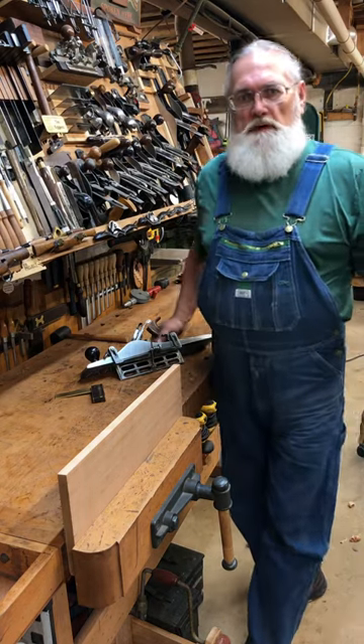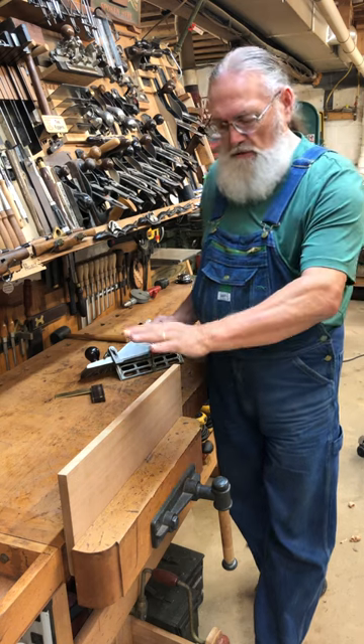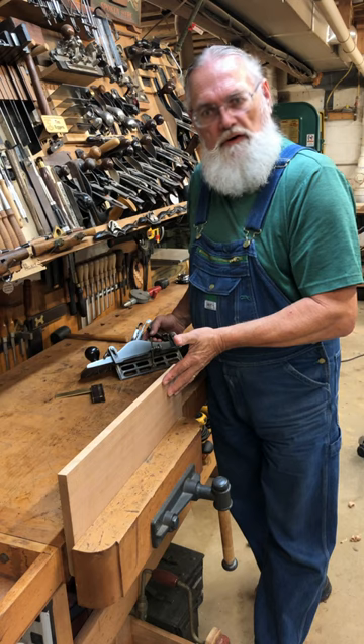Hello and welcome back to Highwood Woodworks. I'm Tim Eggers. One of the questions that has come across my desk recently is: how do I get the edge of my board planed down and perfectly 90 degrees from the face of my board?